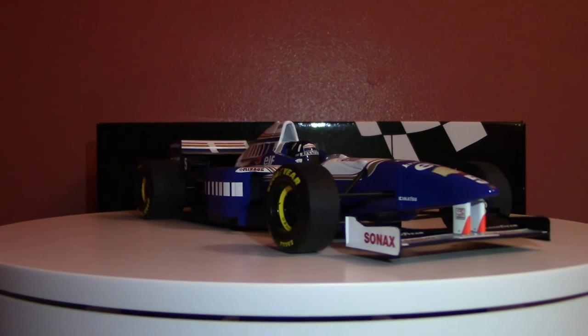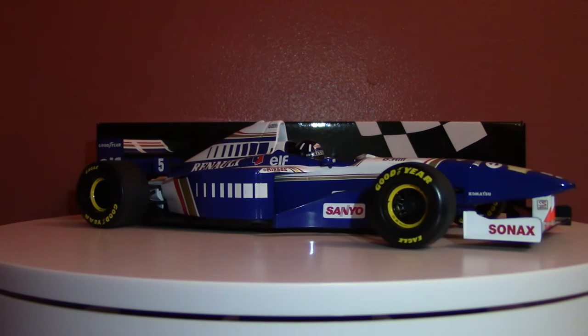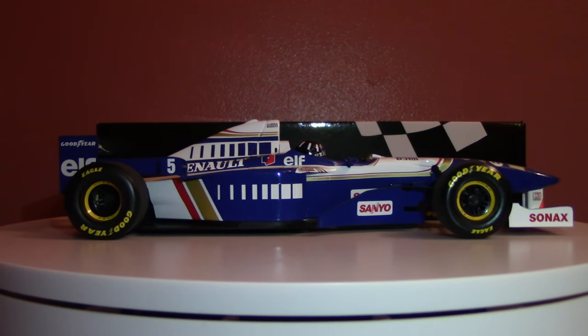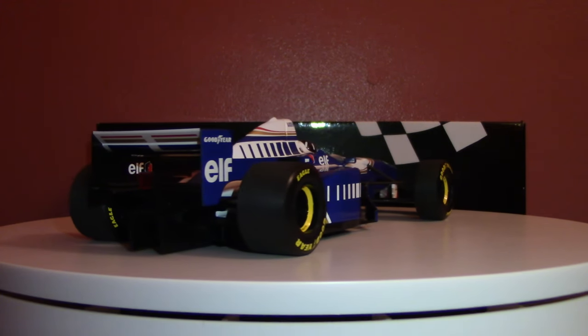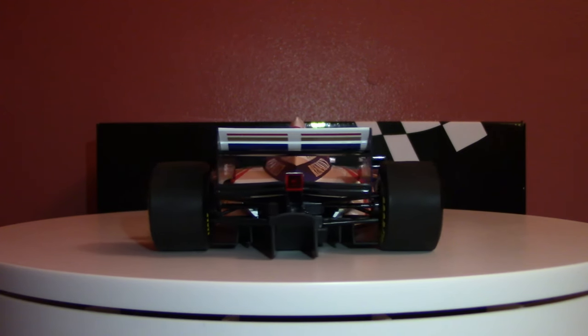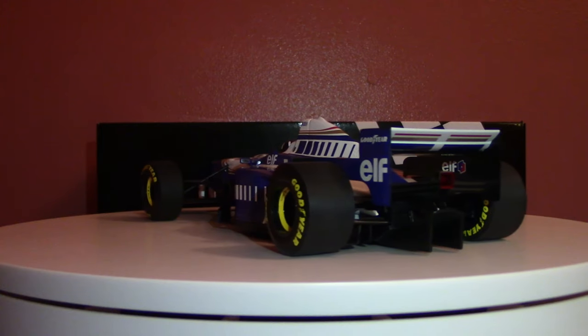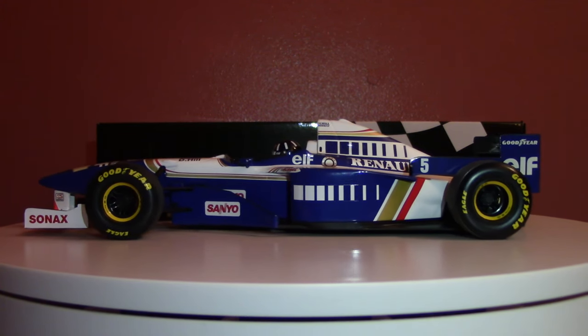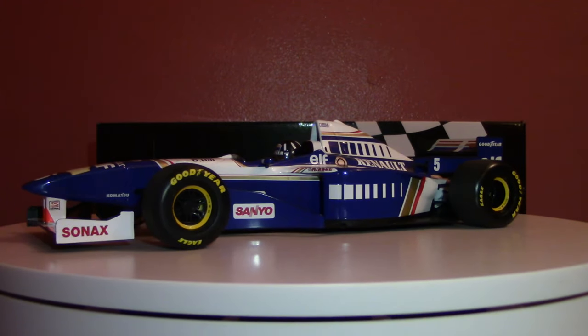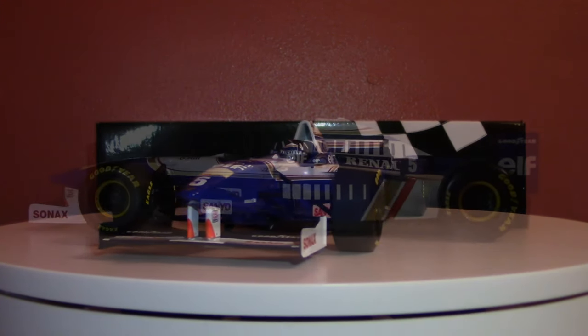That is some dominance. We're seeing dominance now in F1, but this was dominance back in 1996, and a much-deserved world championship for Damon Hill. Let's take a little bit of a closer look at this car, talk about it, nerd out a bit, and of course talk about all the little details we can find on this wonderful model by Minichamps.